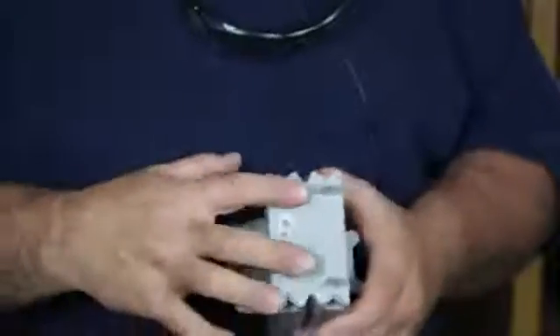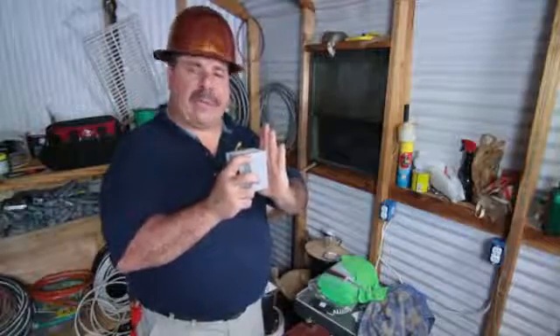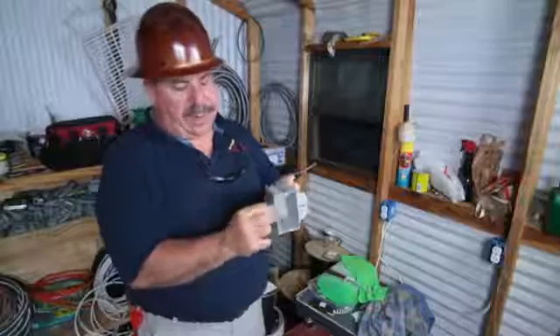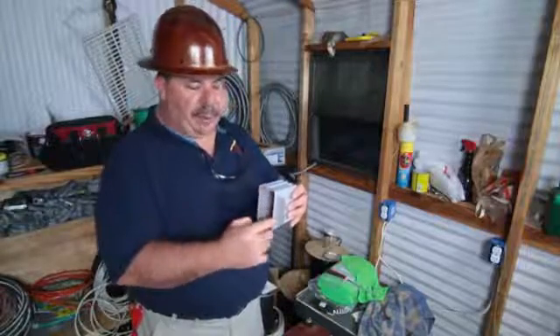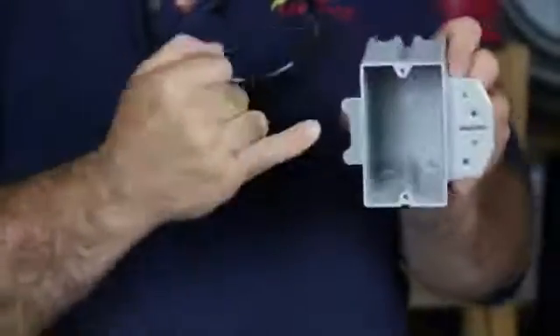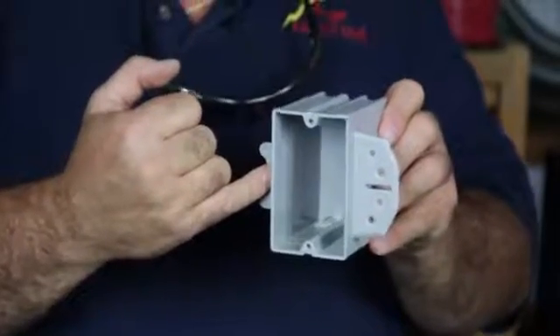On the back it's got two protective studs, and what that does is it mounts right against the sheetrock on the back side and keeps the box from flopping in the wall. It's also got an extra spot over here so when your sheetrock installer comes over, all he's got to do is run his router or hand cut all the way around, and the sheetrock will actually slide right up to that spot — you've got five-eighths of an inch, which is what most commercial grade sheetrock is.